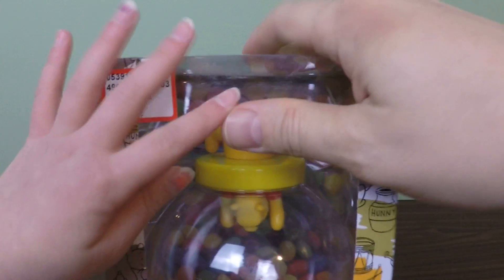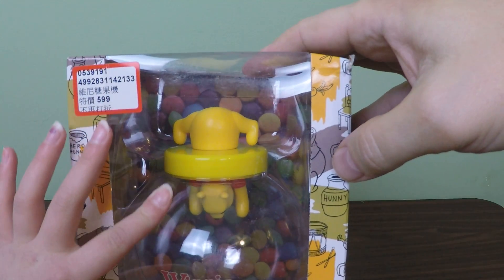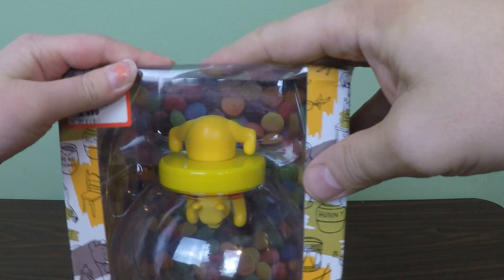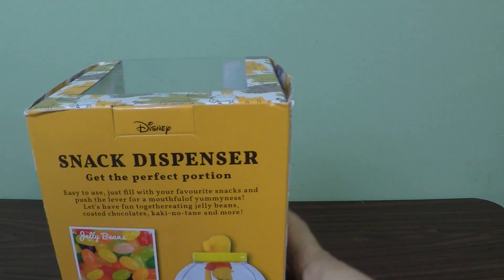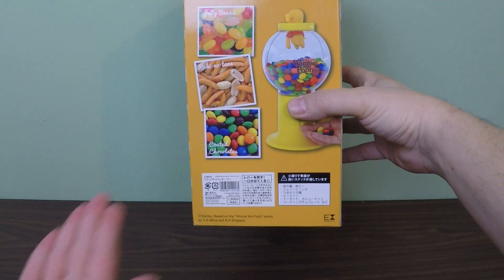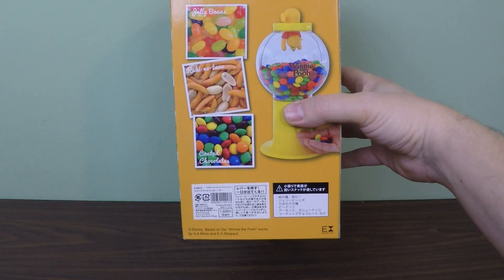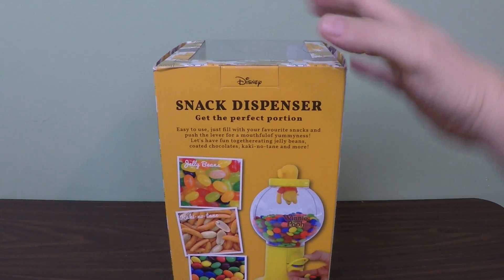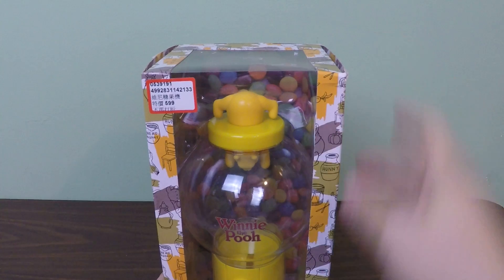Notice how it says Winnie the Pooh there on that. And look how it looks like Winnie the Pooh is trying to get the future snack that is going to be in there. On the back it has a few ideas of what you could put in — jelly beans, this thing we don't know of, and coated chocolate. So anyway, this is our Winnie the Pooh snack dispenser.